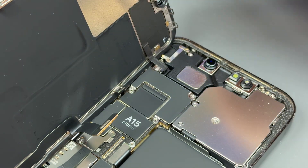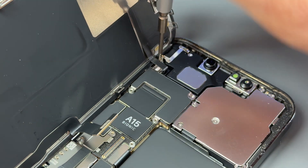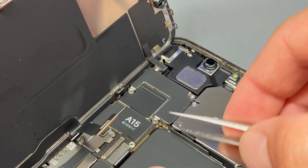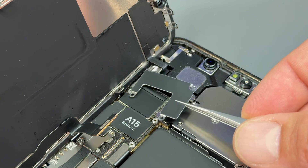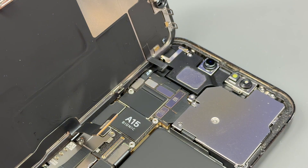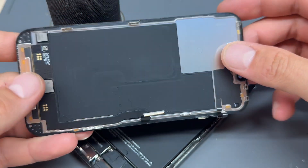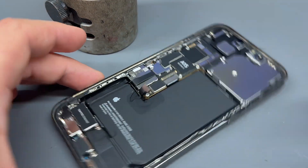Go ahead and remove those. Keep them organized in the same way that you removed them so that you know where they're going when you're putting it all back together, because they are all different sizes. Use the tweezers again to lift the shield — be careful because it can sometimes snag on that little bit of cable. Then use the plastic spudger again to disconnect that little cable. Now we can remove that screen, lifting it away, and put that to one side for reinstallation later.